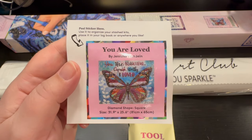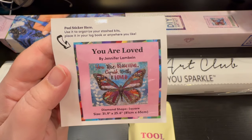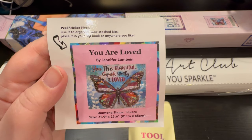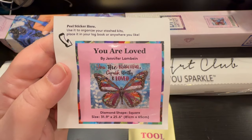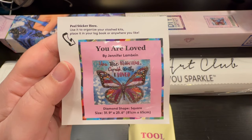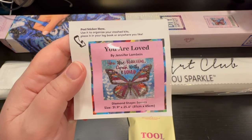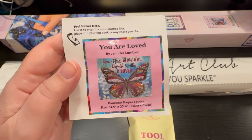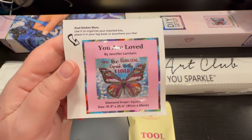This one can be contributed towards Mother's Day, my upcoming event hashtag IamEnough2024, and Loving Yourself. This butterfly is saying you are beautiful, capable, worthy, and loved. What I'm excited to see is how the text is going to come out — that is the key. Diamond Art Club is doing a phenomenal job with the different text, cursives, and fonts coming through these artists' work.